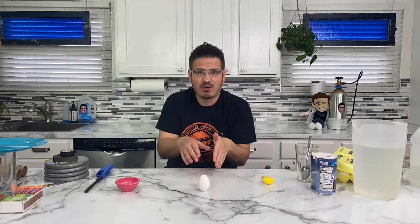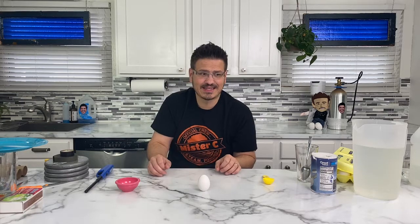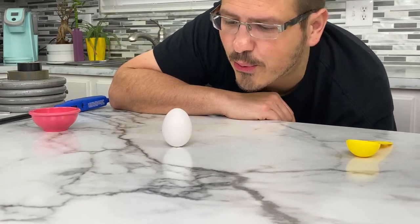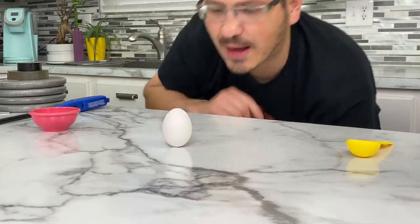And it stands up. Now, because it's salt, if I look really closely, I can see it. We're going to try to get a tight shot on this. But what I'm going to do — there's still salt laying around — I'm going to blow the salt away.